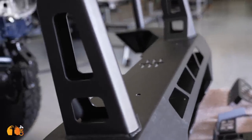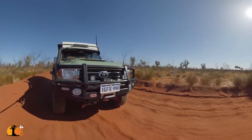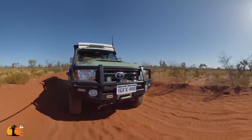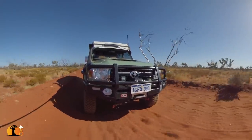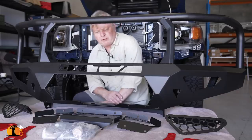How much lighter? Well, there's no data on the ARB website on how heavy their deluxe bar is — the bar I had on the Dream Tour and my previous troop carrier — but it's estimated between 75 and 80 kilograms. This one weighs 54 kilos. It is, of course, made by Off-Road Animal.